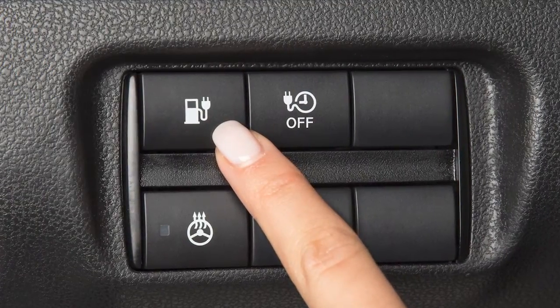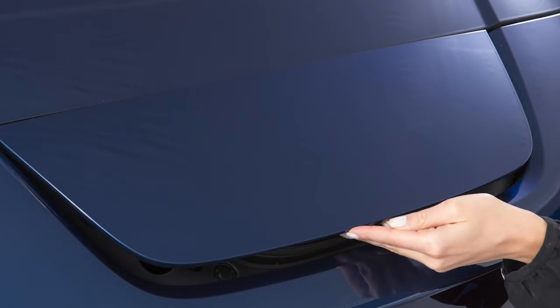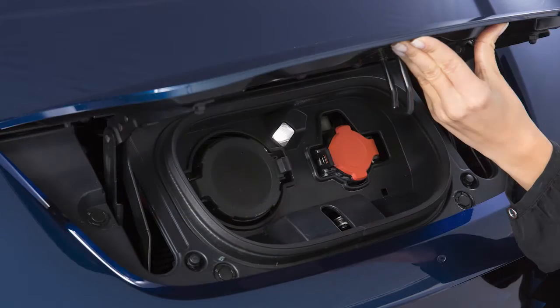Unlock the charge port and then open it by sliding your hand under the lid and raising it until it locks in place.